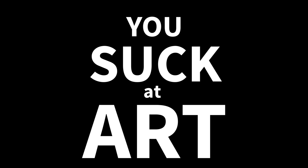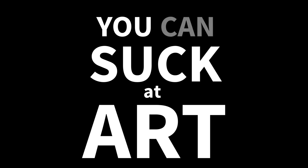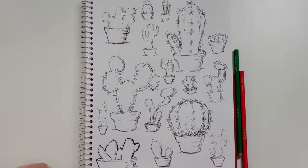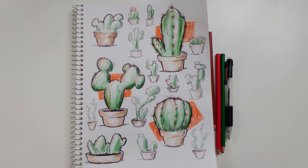What if I told you that you don't have to be a good artist to have a professional-looking sketchbook? And what if I told you that you can fool everyone into thinking that you're a really good artist? You want to know how? By the end of this video, you will know everything there is to make pages that look like this. Here we go.